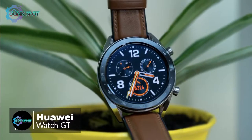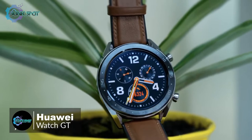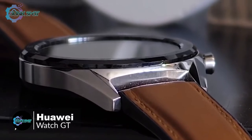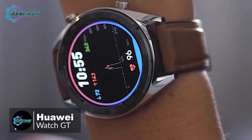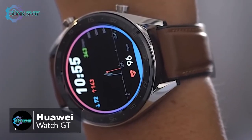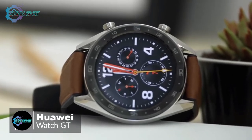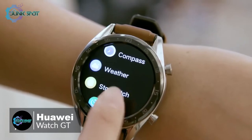It feels nicely built with two buttons on the right edge of the watch that have a firm click to them, and the black ceramic bezel looks elegant. There is an ambient light sensor hidden behind it, which keeps the full face of the 454 by 454, 1.4-inch OLED screen on view.